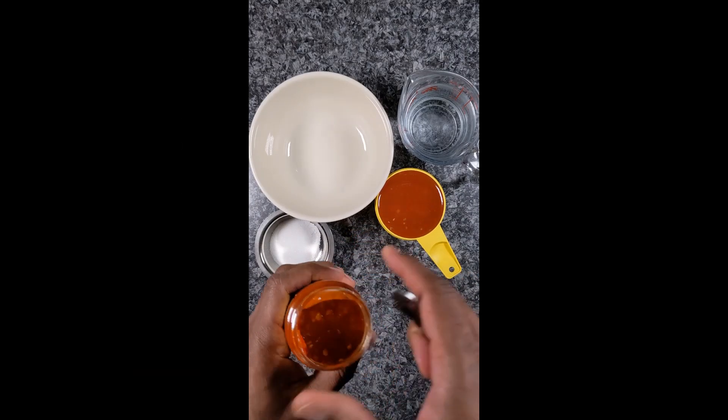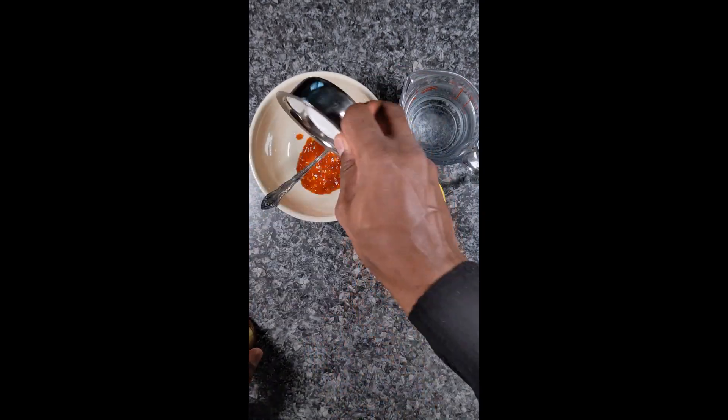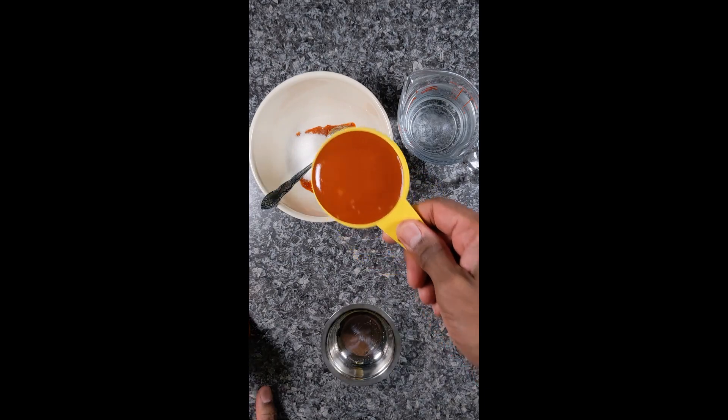First, we will use the Sambal Oelek, one teaspoon, and we will add the sugar in, and we will add the plum sauce.